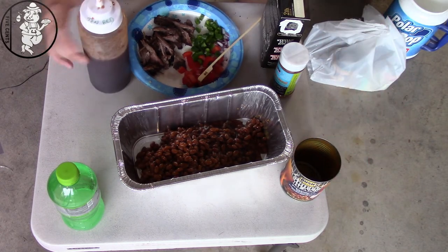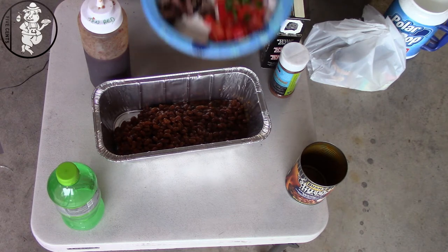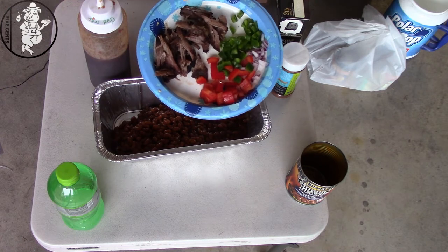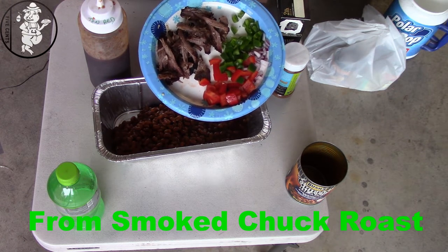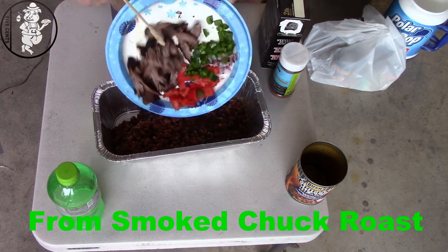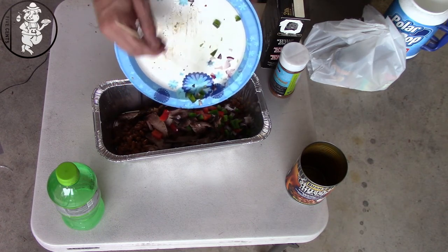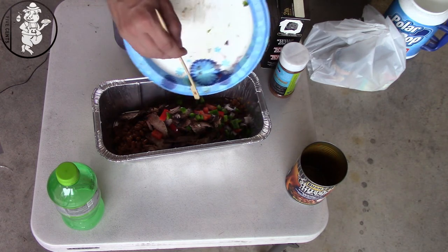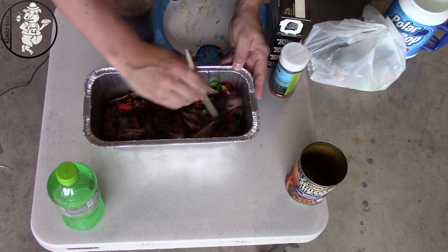Get your beans in there. Here's what I got: we've got some cut up red pepper, some onion, some jalapeño, and some leftover pulled beef that I made last night. Get all this dumped in here. Get this all stirred up just the way you like it.